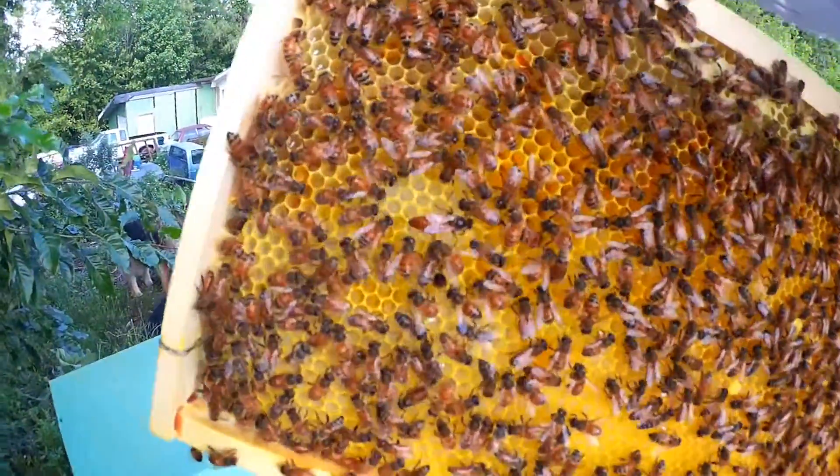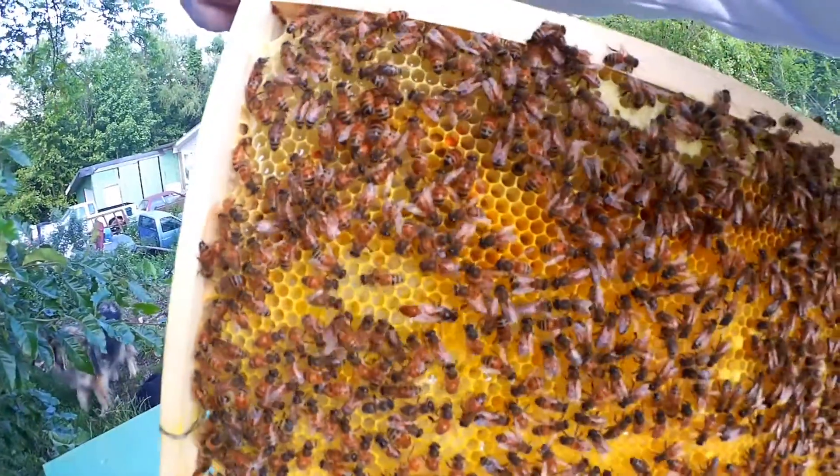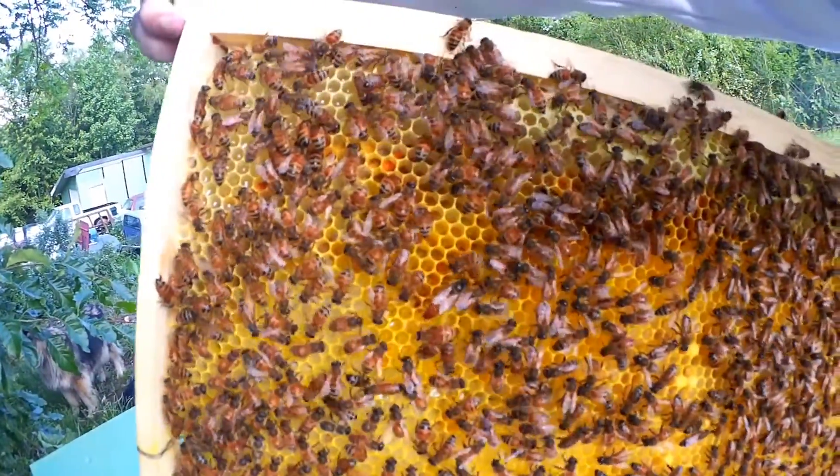She looks like she's doing great. I mean, it's only 11 days in. And I'm not seeing any signs of pests like hive beetles and things like that.